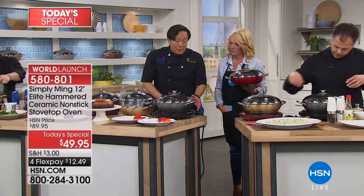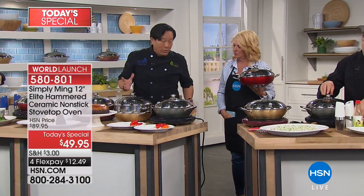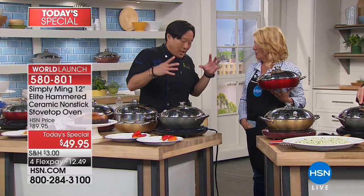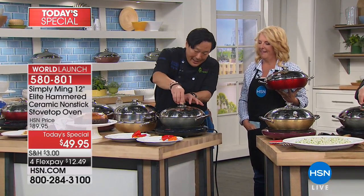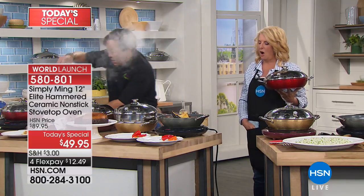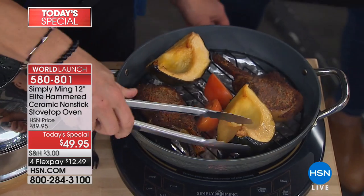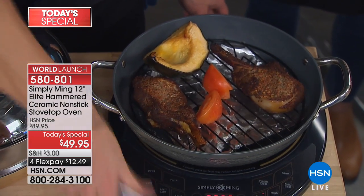With the extender ring you can do a whole prime rib. A big piece of meat you're going to throw into the oven because it's gigantic. But something like these smoked pork chops with smoked acorn squash and tomato — these are done from raw.